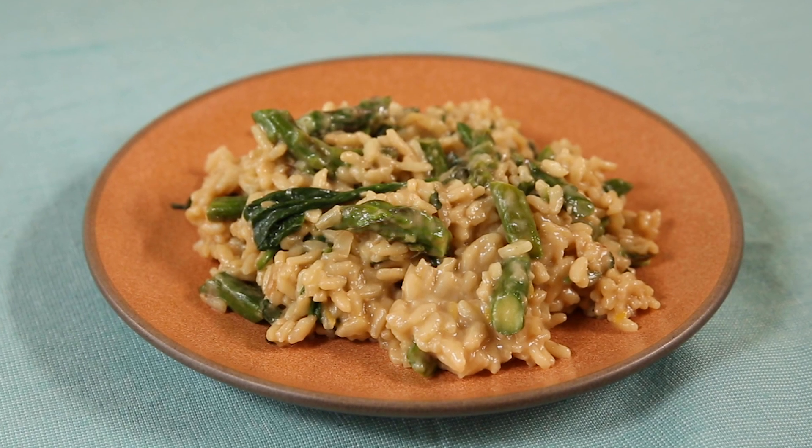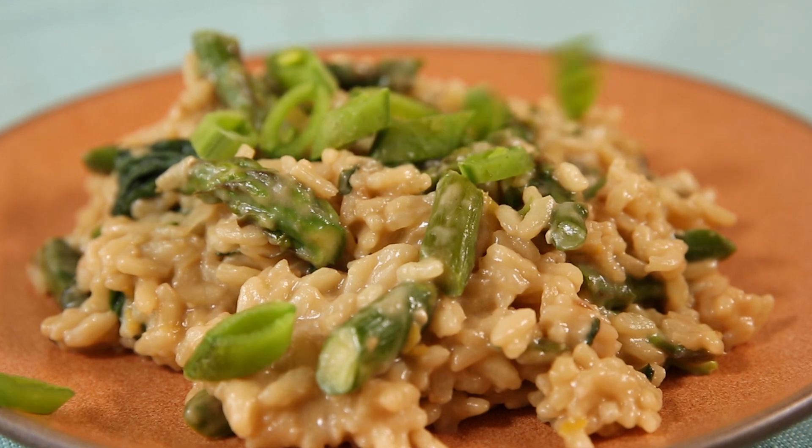Hey it's Hannah and today I'm going to show you how to make a vegan spring vegetable risotto with ingredients you might already have in your house. It's so easy and delicious so let's get started.